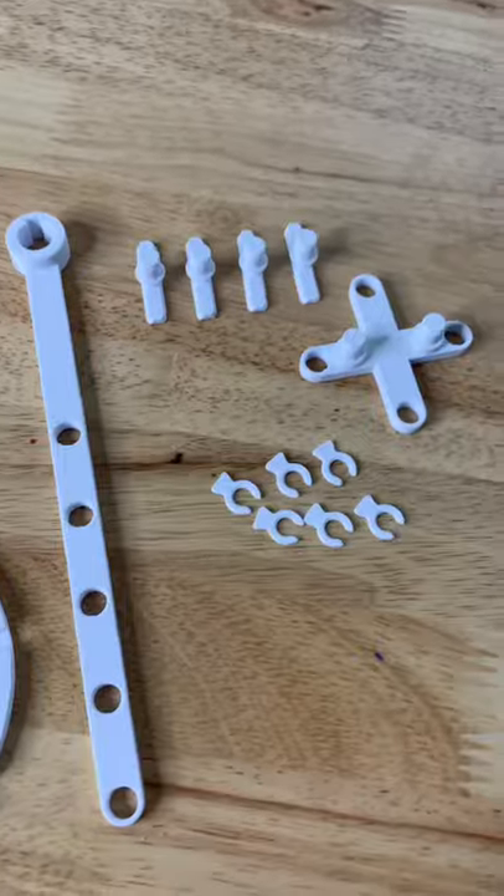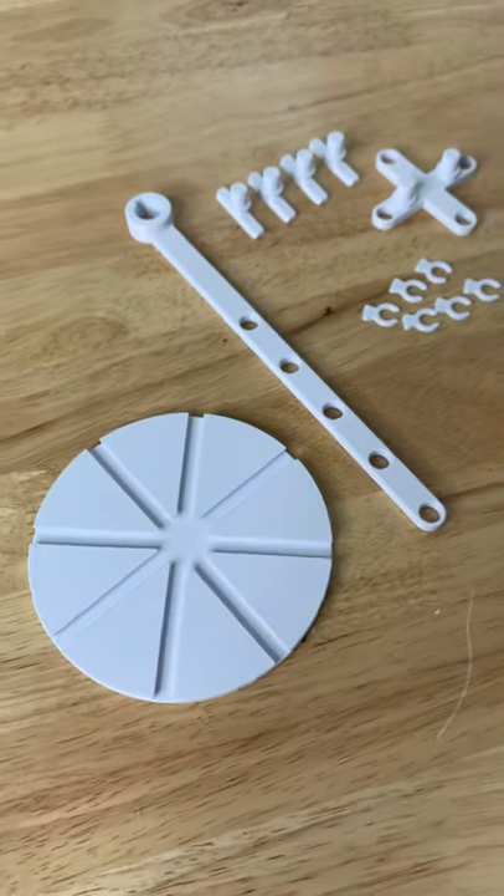This is my take on the ellipse mechanism. It is a fully 3D printable design that prints in three hours and is super easy to put together.